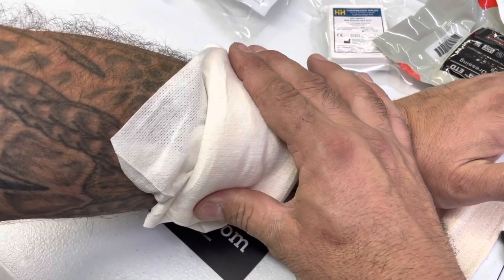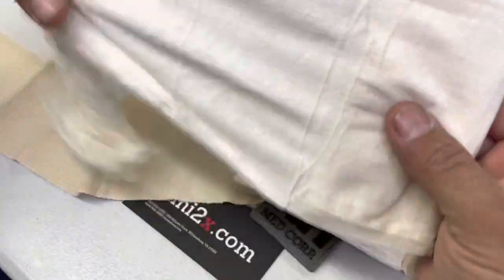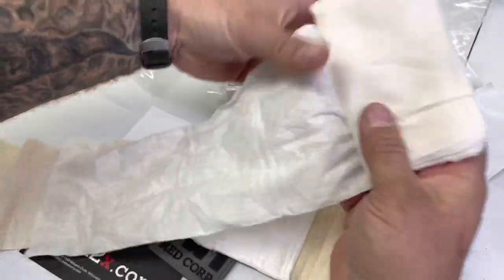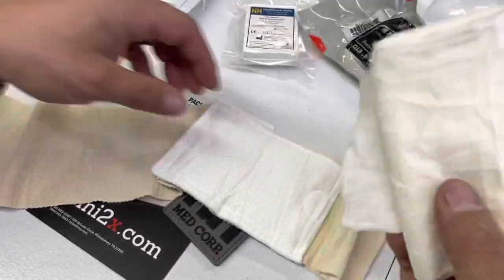Then you use your compression bandage to apply pressure, because wound packing reduces clotting time from about 10 minutes with just direct pressure down to about three minutes when you pack and apply pressure. Using a pressure bandage like this frees up your hands so you can work on something or someone else.